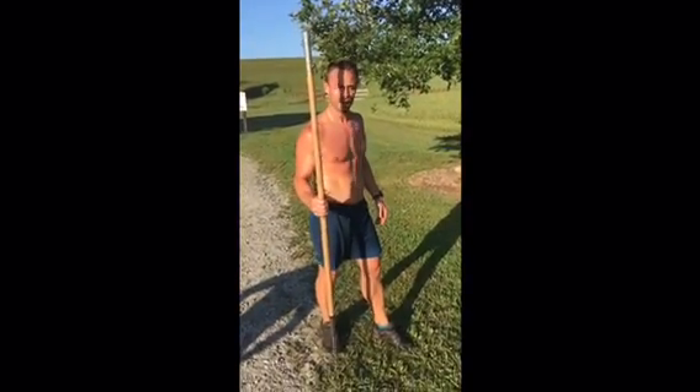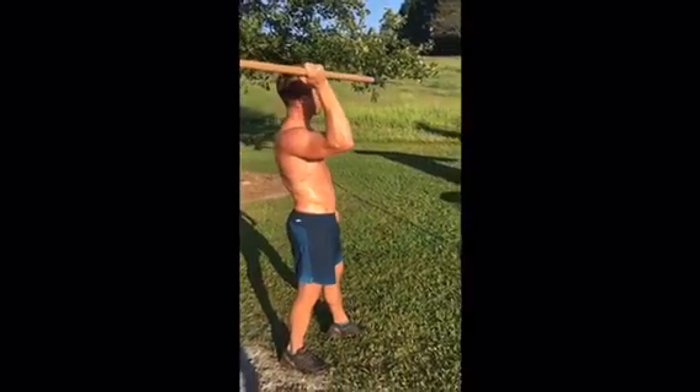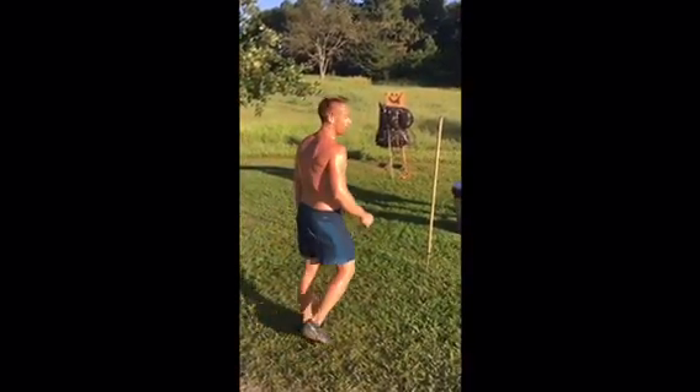You want to grab the spear right about hip height. Put it right up here, almost like a dart. You can get a good rock back and forth. Don't snap your wrists. Pile it in.